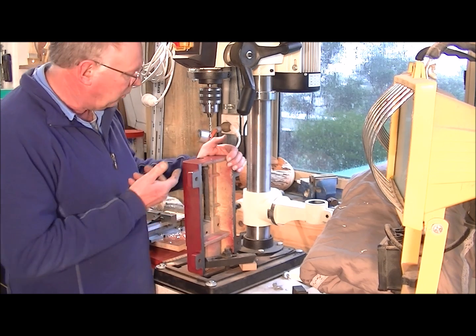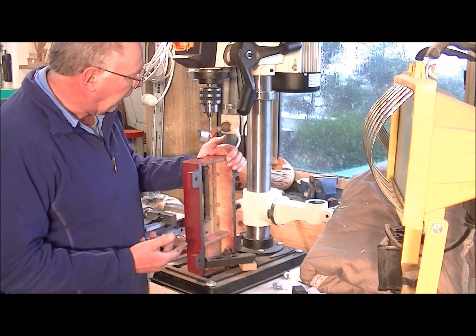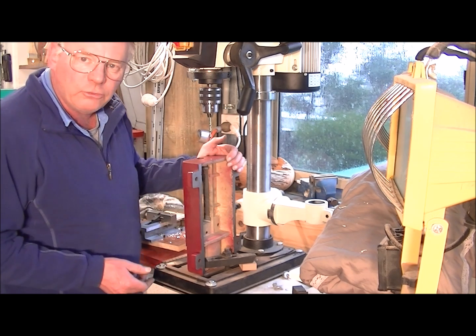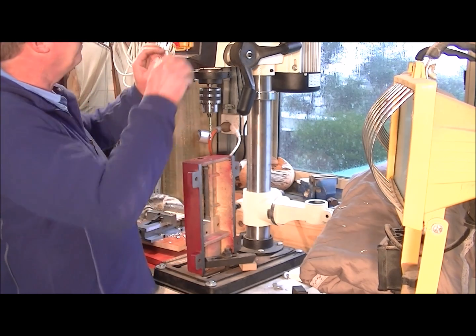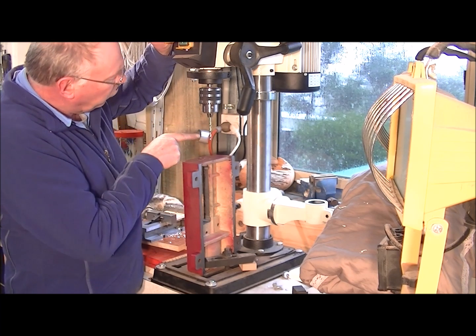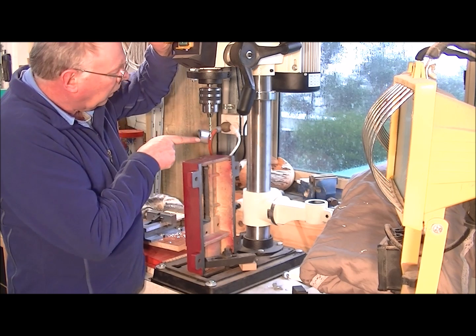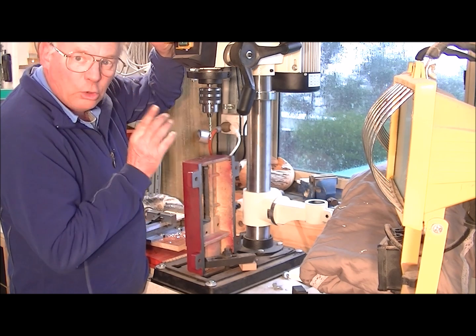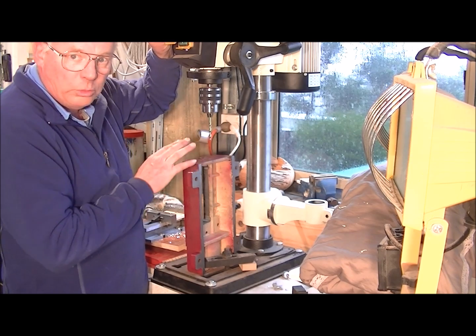You can drill it by hand, but I have the pillar drill, the drill press, and this is the technical method to do it. So here we go. We're drilling cast iron, so this is a 5mm drill, we set it at a slow speed, and you don't have any lubricant at all with cast iron.